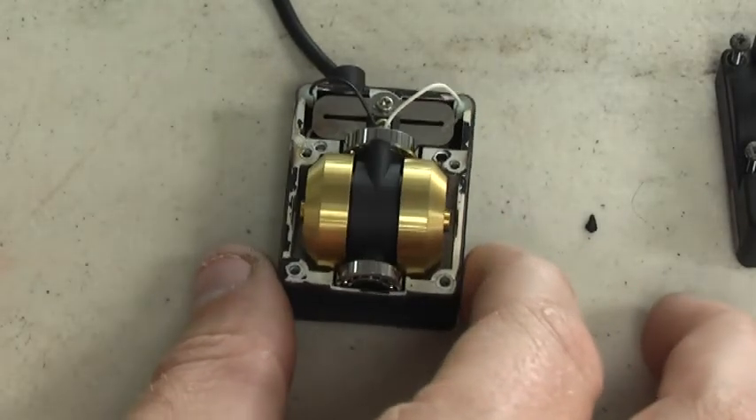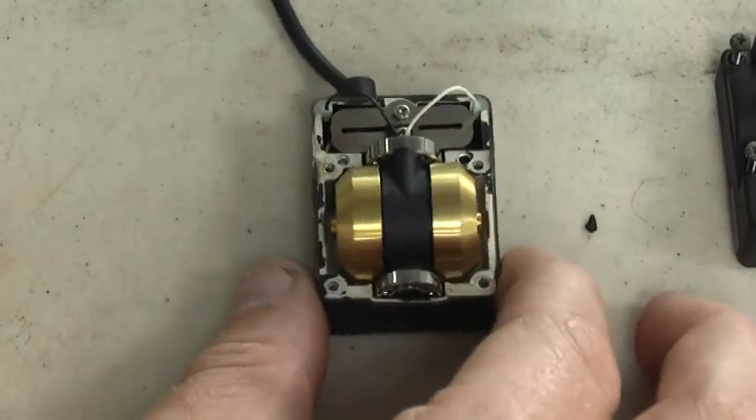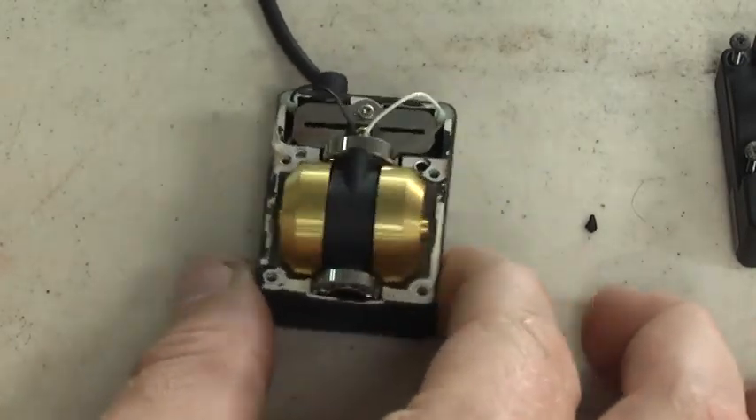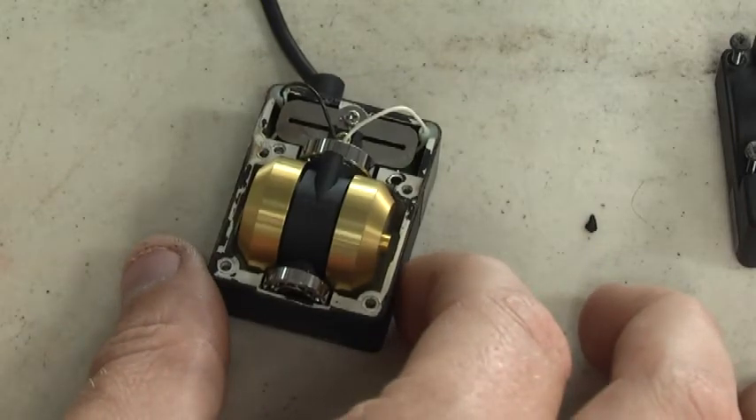Now let's move it a little. See, when you go left and right it likes to shake — so do our helis.